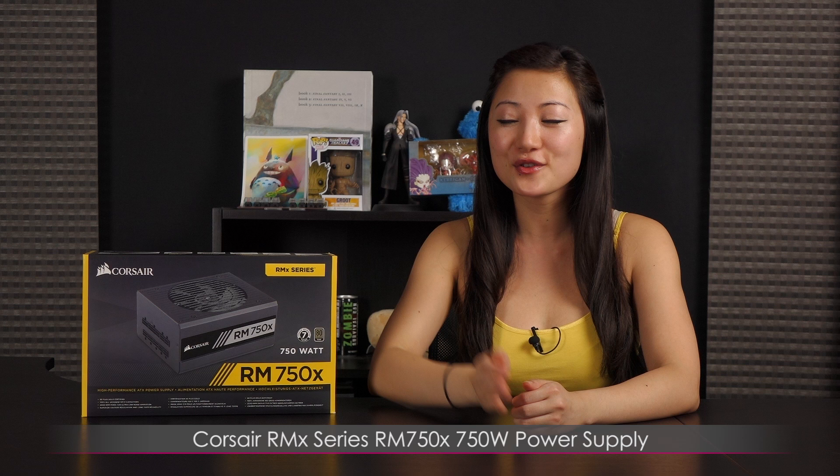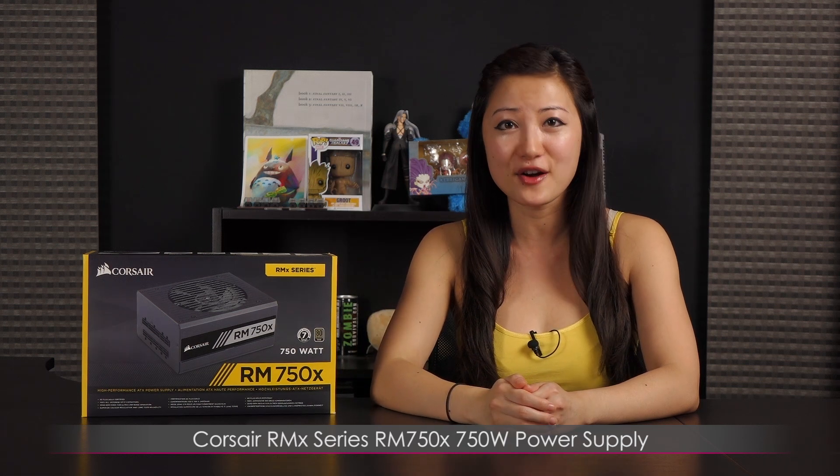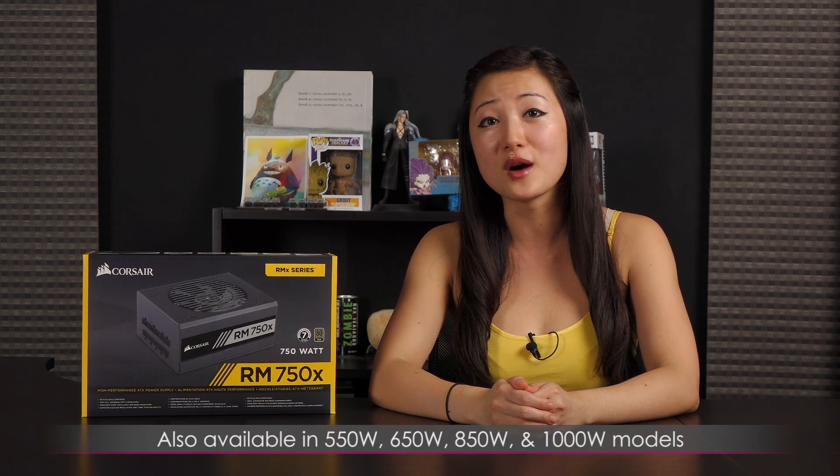Hi everyone, welcome back to Joanne Tech Lover. I'm Joanne and I'll be taking a look at this Corsair RMX Series RM750X 750W power supply. The RMX Series power supplies are also available in the 550W, 650W, 850W, and 1000W models.